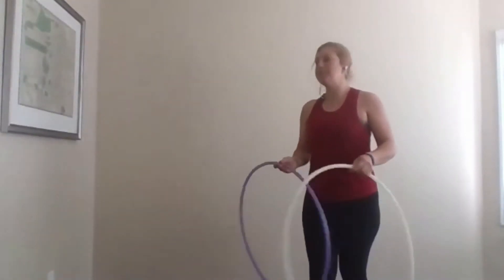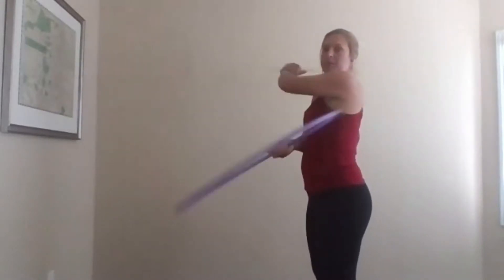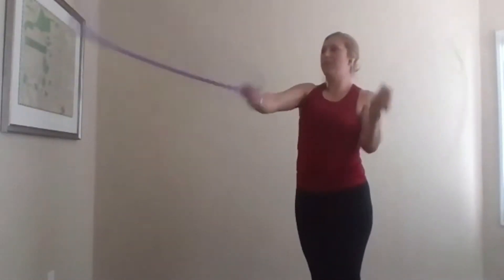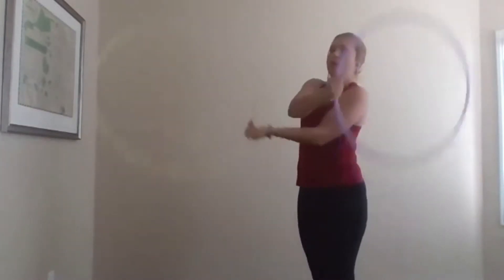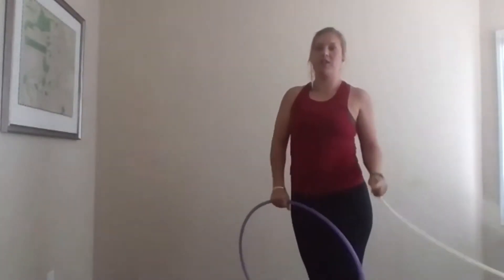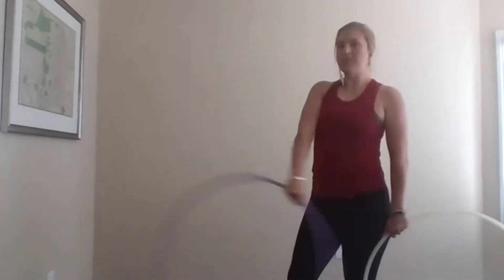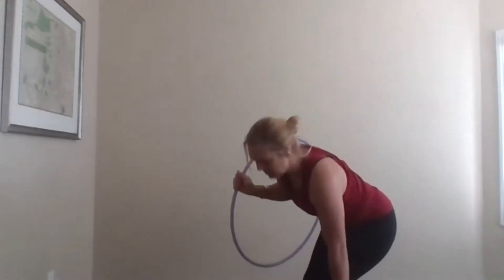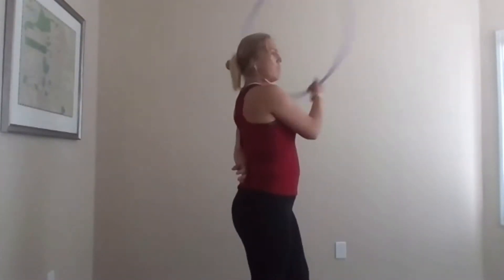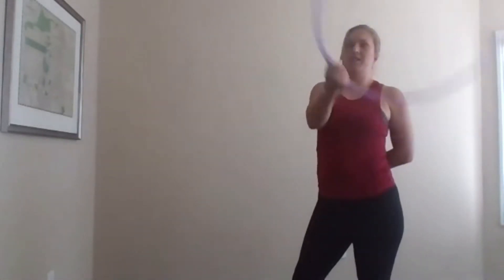Let's talk about variations. This one is called the Z-spin, and it can also help people understand the 3-beat weave because it's a variation of it. My right hand is going to start in my weaving position, and where I would do the thumb flip on my left side, I'm just going to do a Z-spin.